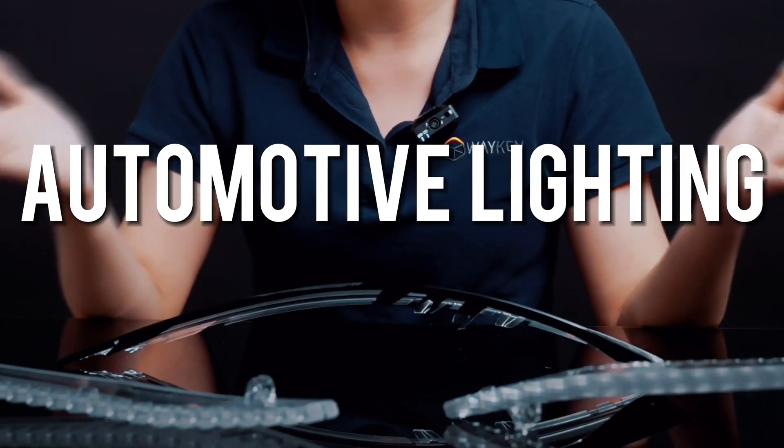Hello everyone, welcome back to VQO's channel, my name is Severs. Today I'm going to talk about clean prototyping for automotive lighting. First of all, we need to choose the right prototyping surface for the required optical clarity.